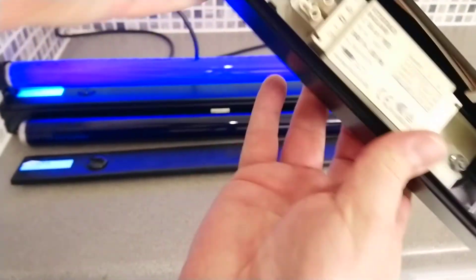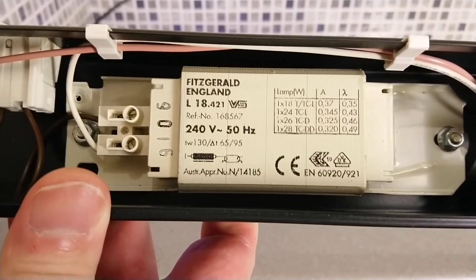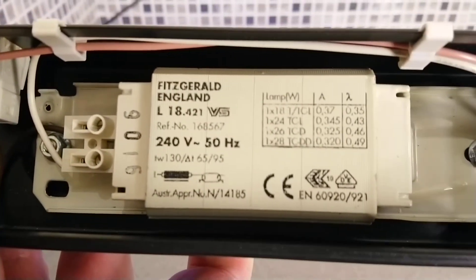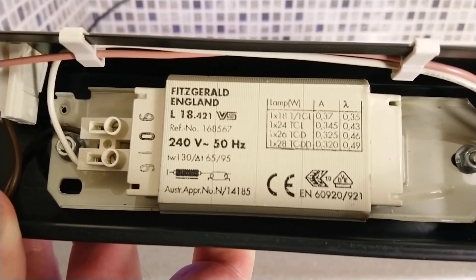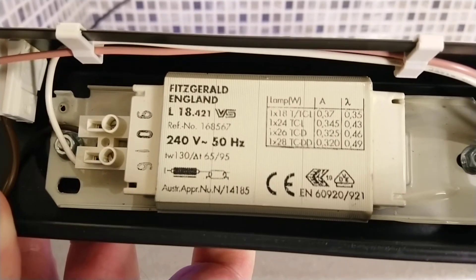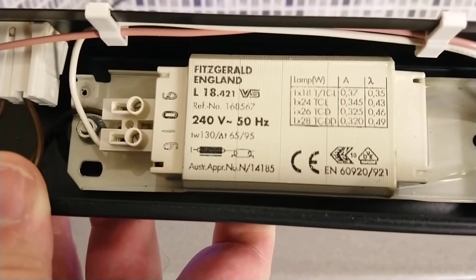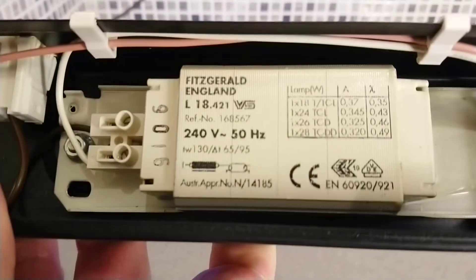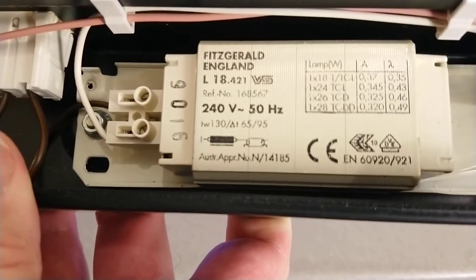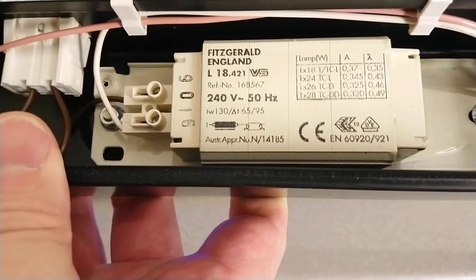Inside the light fitting is the ballast — I think the number is 9106. It has information on what tubes it can take and how it's wired. Interestingly, this ballast doesn't list the T12 20-watt tube specifically, but it does cover one times 18W, one times 24W, one times 26W, and one times 28W, so it does cover it.